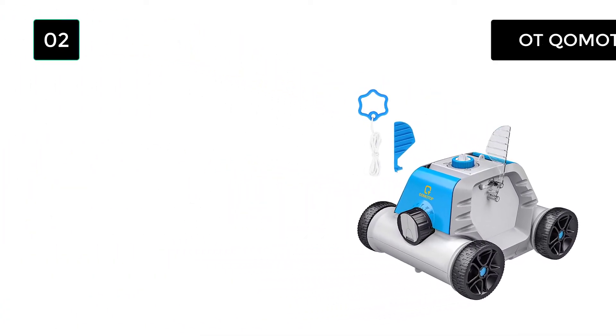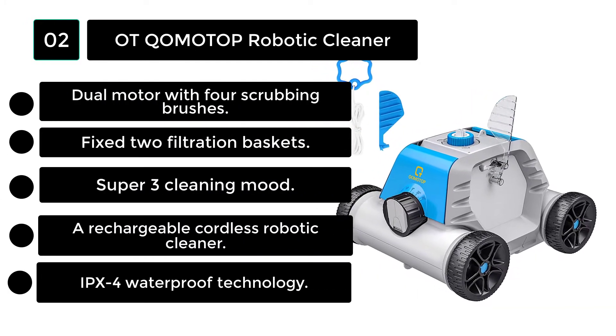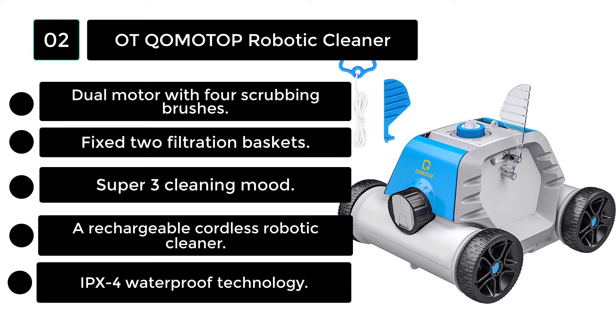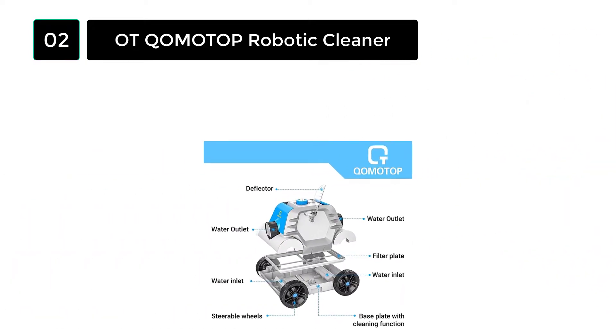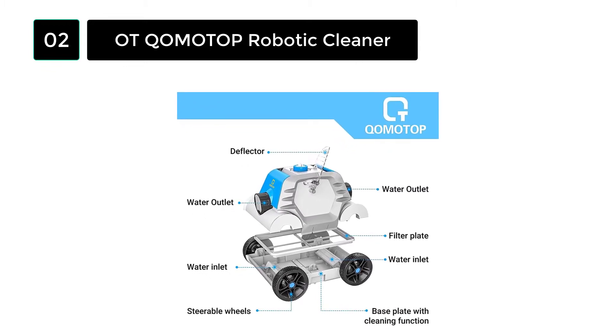Number 2: The Komotop Robotic Pool Cleaner is an ideal vacuum pool cleaner as an above-ground pool cleaner; its design helps it work properly with the best suction rating in all your pools. This highly efficient pool cleaner uses a dual motor. The Komotop has 4 scrubbing brushes and 2 advanced filtration baskets. You can operate it in 3 different modes.